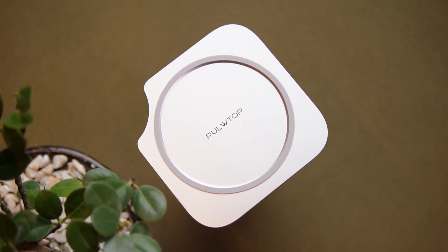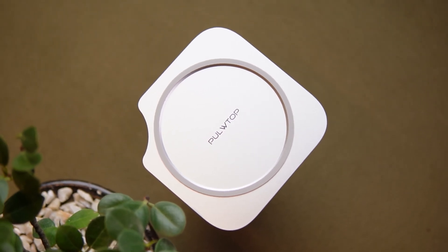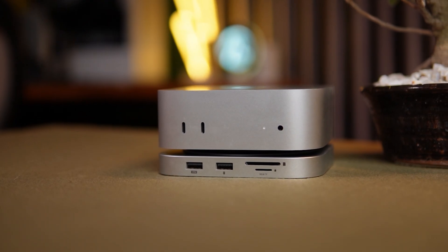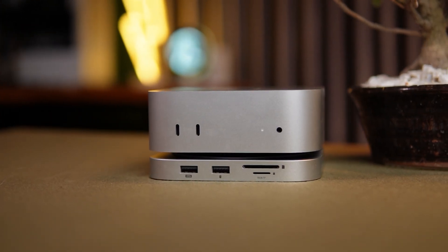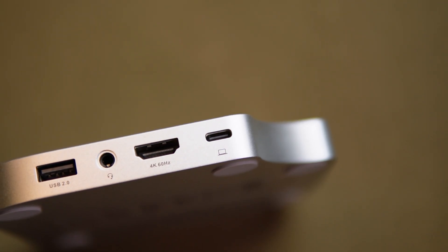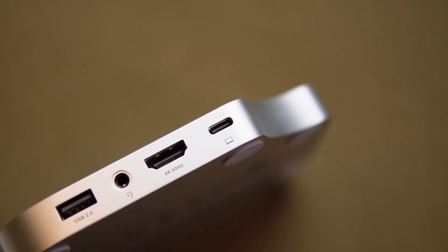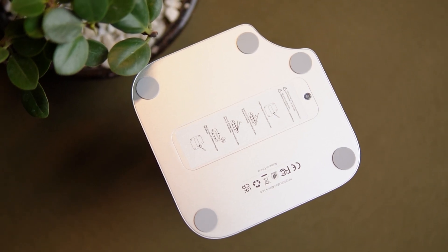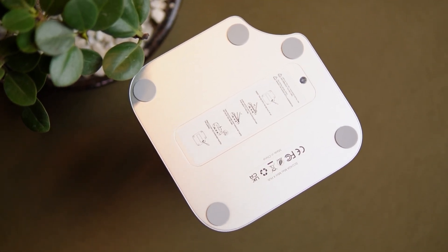For creators, the SD and microSD card slots are a nice bonus. They're not blazing fast, but at 104 Mbps they're great for quickly transferring photos and videos from your camera or drone. There's also a 3.5mm headphone and mic jack, which makes it super convenient to plug in a headset for meetings or editing audio — no need to reach around the Mac Mini or dig into settings.